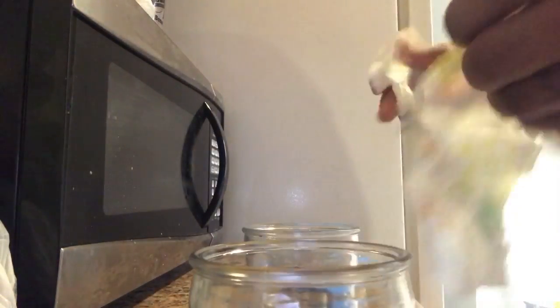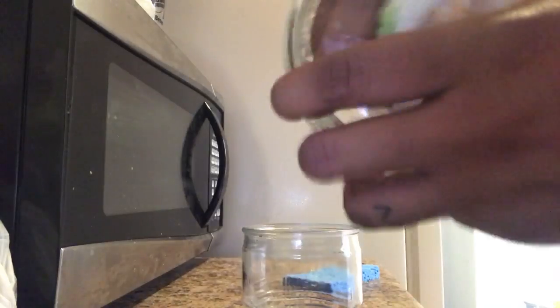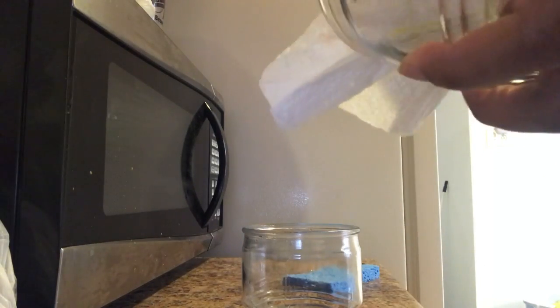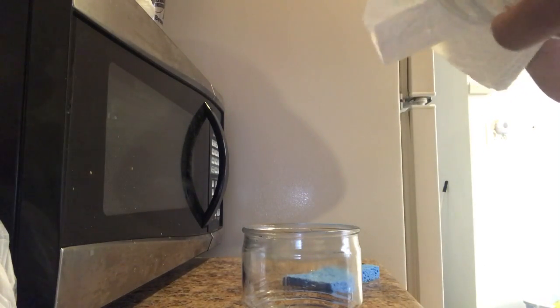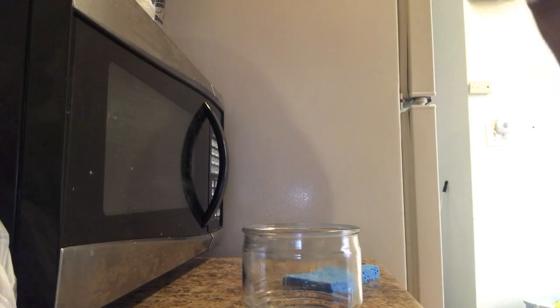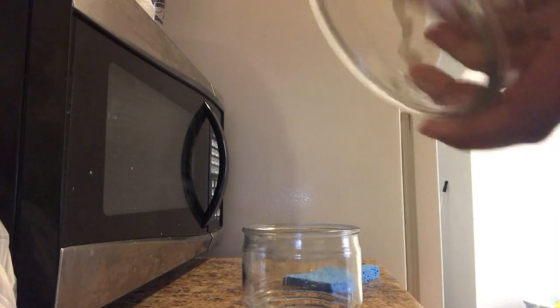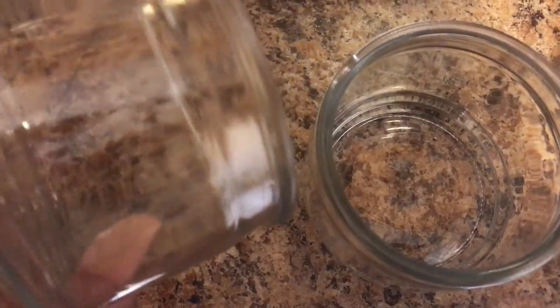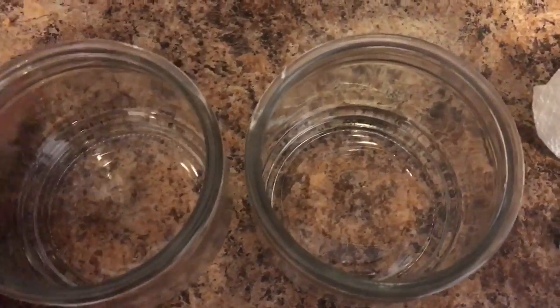Once I've peeled all the labels off, I go and wash both of them just as I would wash my normal dishes. I just wanted to make sure they were as clean as possible so that whatever I put in there I wouldn't have to worry about any wax residue. As you can see, both jars are cleaned out, very clean, and I'm really pleased with how they look.